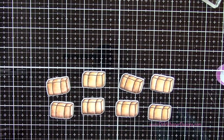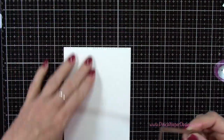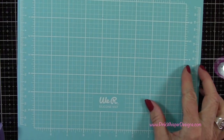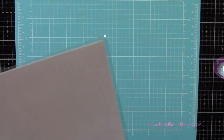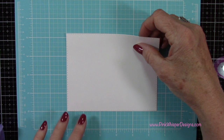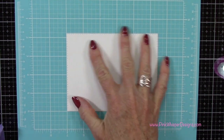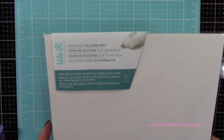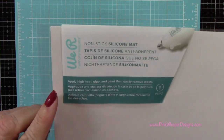Now I'm taking the largest rectangle from the Rectangle A2 double-stitched dies — you can see it creates that beautiful stitched edge — and these are from Art Impressions. I've got this We Are Memory Keepers silicone mat. It's a non-stick silicone mat, and apparently you can apply high heat, glue, and paint, and everything easily removes. I put the paper down and it almost just kind of stuck into place — I'm hoping that will work to hold things down while you're working on it.